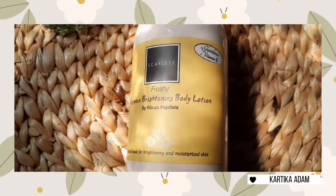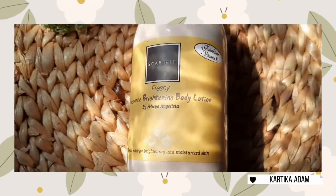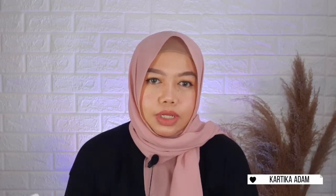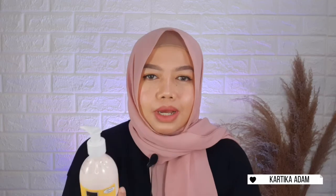Produk terakhir dari rangkaian body care Scarlett Whitening yang bener-bener booming di mana-mana adalah Scarlett Fragrance Brightening Body Lotion. Di sini aku punya yang varian Freshy, ini yang kuning. Wanginya bener-bener enak banget, katanya mirip sama parfumnya Jomalone yang Anglispear. Jadi wanginya fresh, ada wangi bunganya, terus ada wangi yang manis tapi nggak terlalu manis. Pokoknya kayak wangi-wangi mahal, nggak terlalu feminin tapi nggak terlalu sweet juga. Kalian pasti bakalan suka.